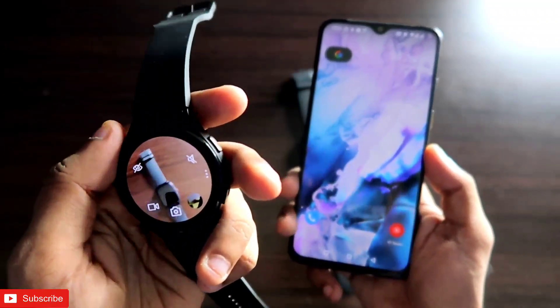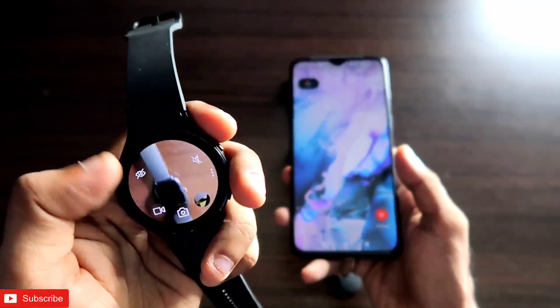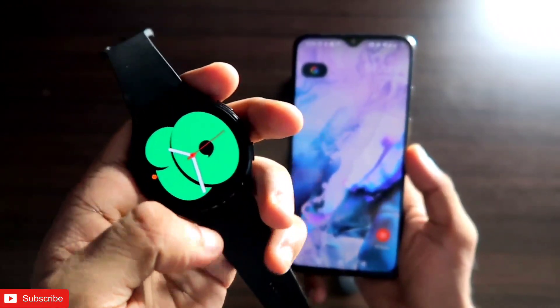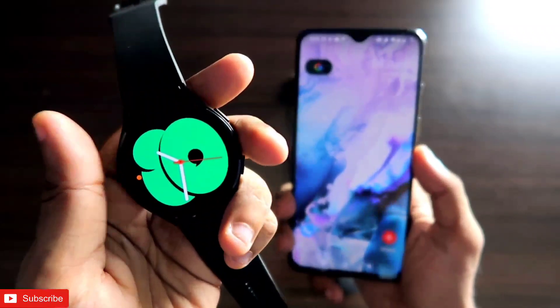But on this smartwatch you can not only control the camera but get the entire camera on your watch itself. So if I want to click a picture of something, I can do that from here, which is really great. So how to use your Samsung Galaxy Watch 4 as a camera remote — we will discuss in this video.